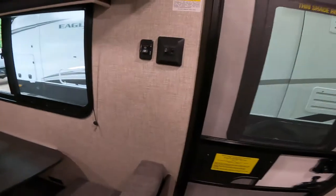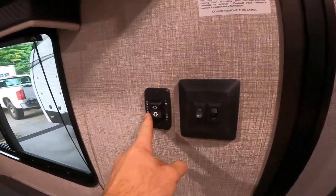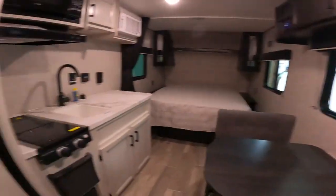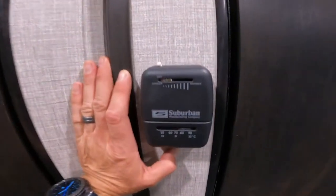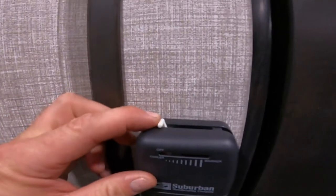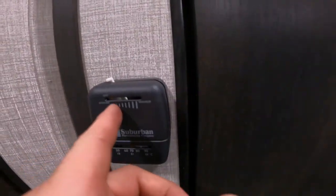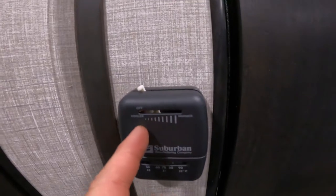As we step in and turn around, we have the controls for your main lights, the awning light, and the awning itself. And to the other side, we have controls for your thermostat. This thermostat will control your furnace only. Simply click it over to turn it on and then slide it to the desired temperature — warmer being one way and cooler being the other.